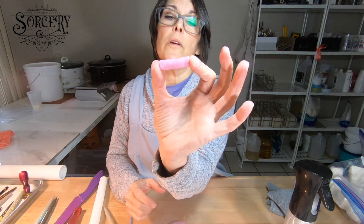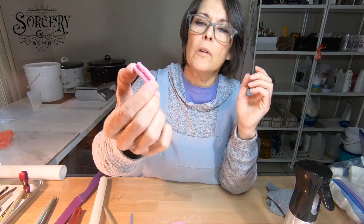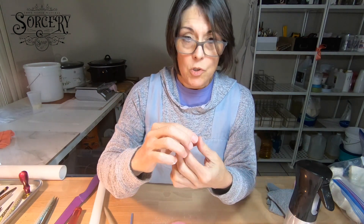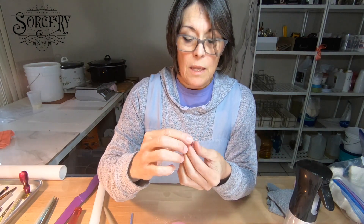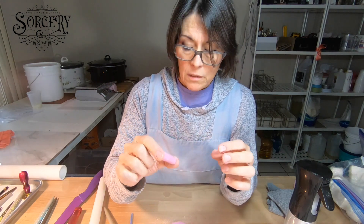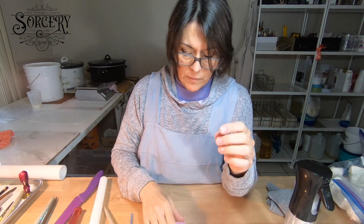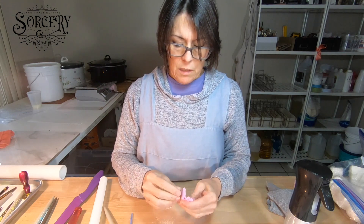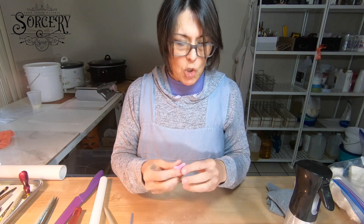There you go — wow, that's such a nice color. This Twisted Berry, by the way, is from Nurture Soap Supply. It's a mica, and it's like a sort of purpley-pink. It's so yummy — I want to find reasons to use it.